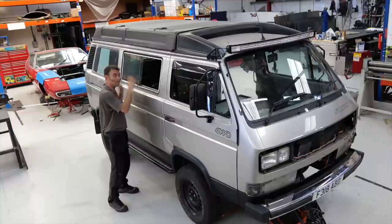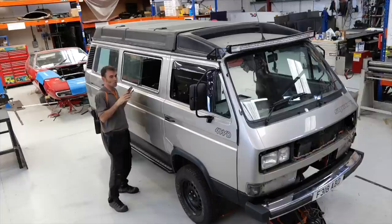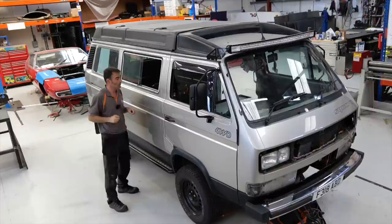We've also got solar panels on the roof — two solar panels up there. Now they're not really powerful enough to charge up the big battery. It just wouldn't really give it any noticeable amount of energy into the big battery.